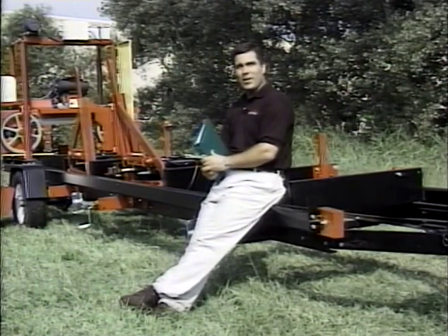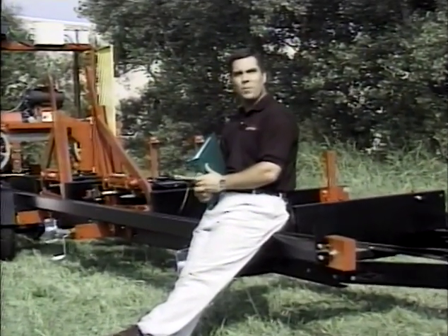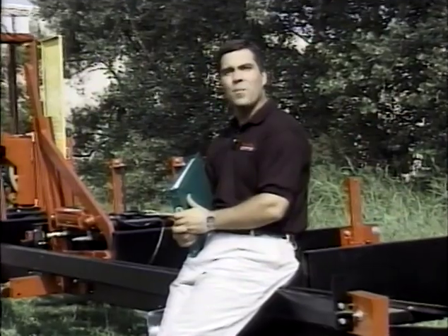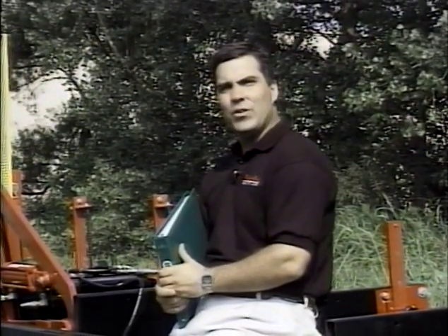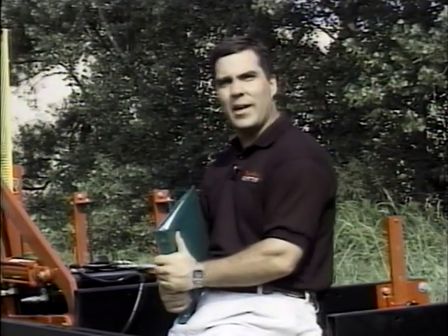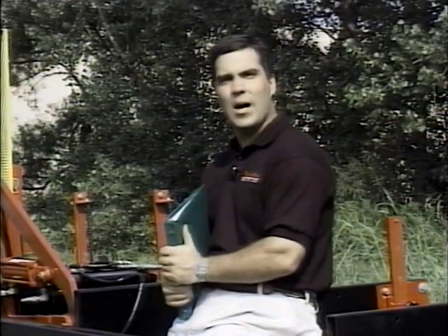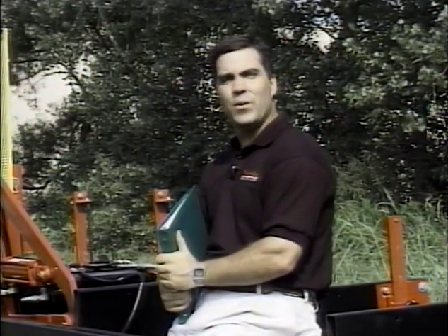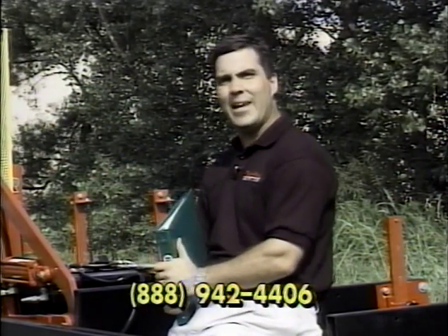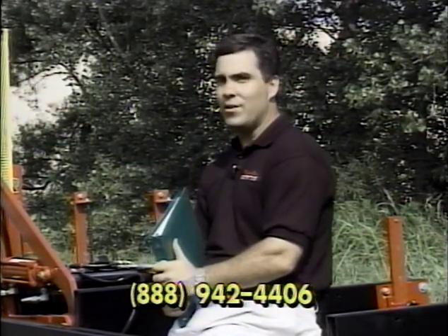Hi, I'm John Hill with TimberKing. In this video we'll show you the correct way to operate and maintain your sawmill. The instructor will cover what you need to know to set up and operate your mill safely. You should have read your manual already, and a delivery driver or plant instructor should have gone through these points with you. This video helps refresh your memory. If you have questions, call us at 888-942-4406.